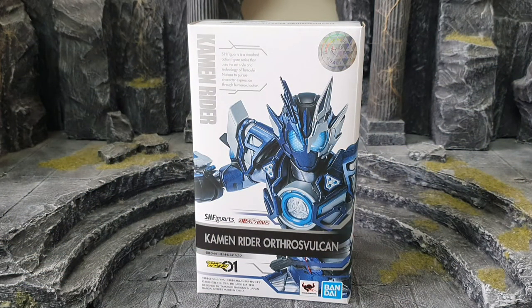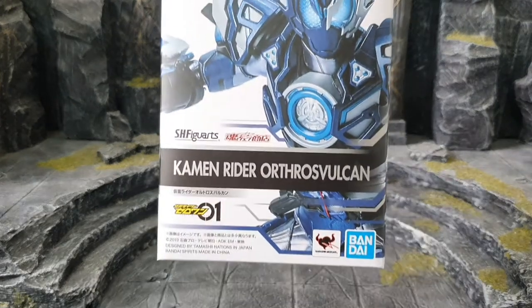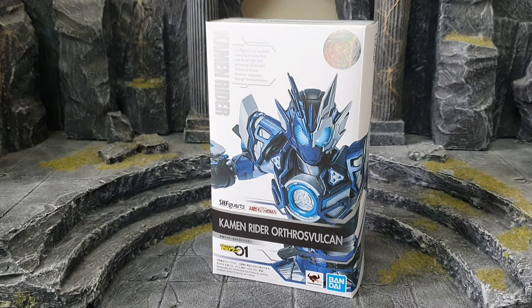Hi guys, welcome to my YouTube channel Anas Raizo. As you guys saw in the intro, we have here SH Figuarts Kamen Rider Autors Vulcan from Bandai, and this is from the Kamen Rider Zero-One series. I just received this a few hours ago.